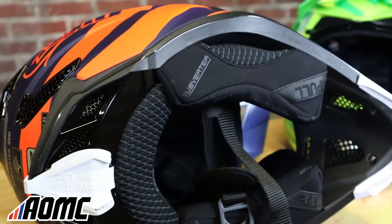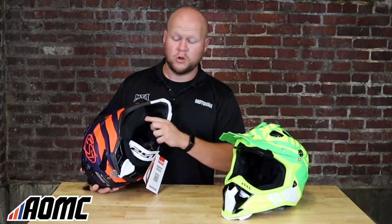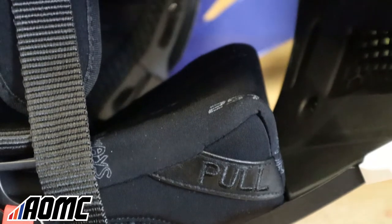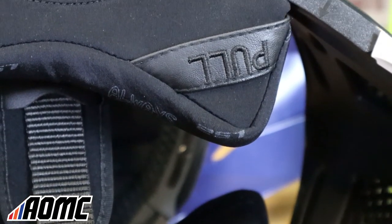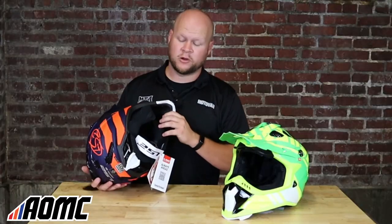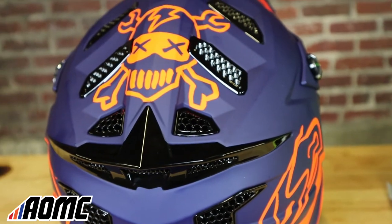Another one of my favorite features is this emergency release system. So if you're in a crash or if any EMS paramedics need to work on you, there's a big tab right here that says 'pull' — they can just grab this and yank down and the cheek pads will come out. That way they can remove the helmet much easier without doing any damage or harm.